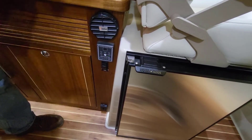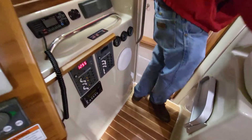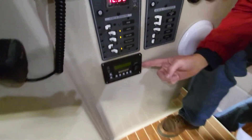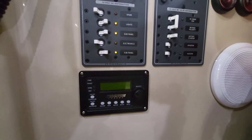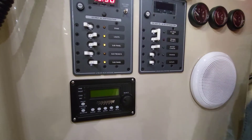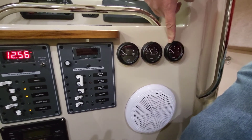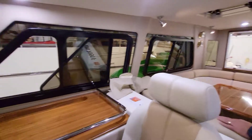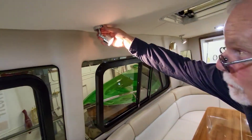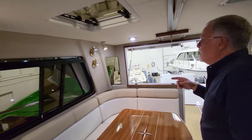Now we go down below for the battery switches. This is the Magnum inverter charger — just like on the 40-foot boat, it's a 2,000-watt inverter and a 100-amp battery charger. It's off right now since we're not plugged into shore power. Here's the water gauge for the port side, the waste tank gauge, and the starboard water tank gauge — we're pretty low on water with a new boat, which makes sense. There's a toggle switch for the gauge lights.